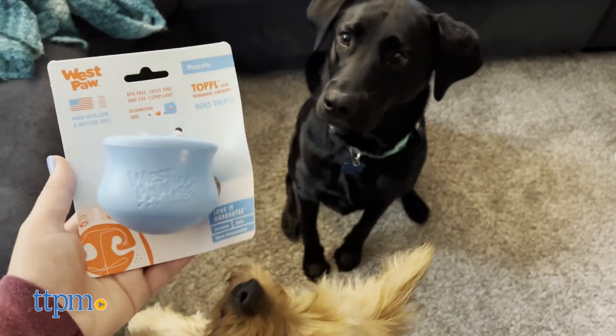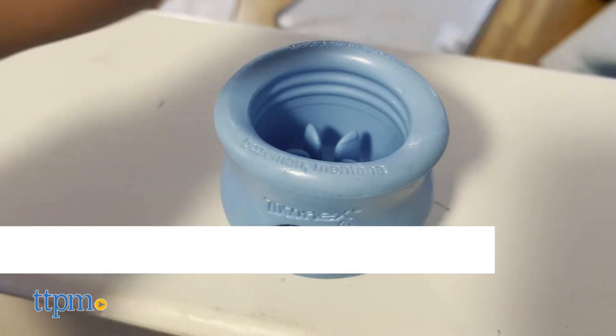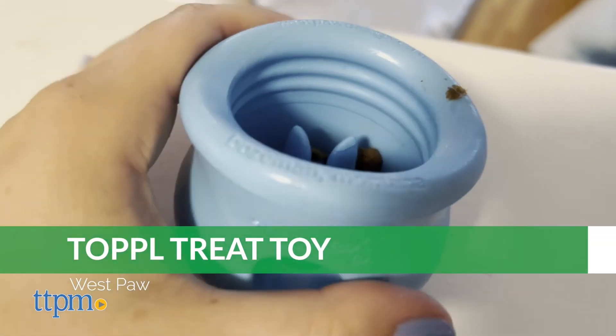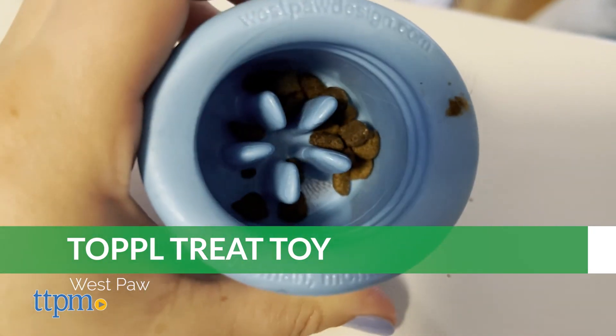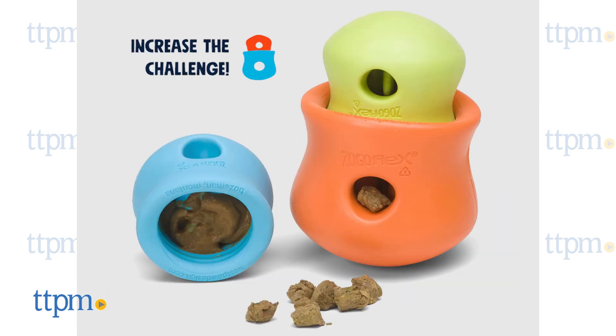The Westpaw Topple is a rounded toy with one large opening on top and two smaller ones on the side. It's designed to receive and hold treats inside until it is nudged or otherwise moved in some way. The toy comes in two sizes, small and large, and the small and large versions can be combined to make an even more challenging toy.